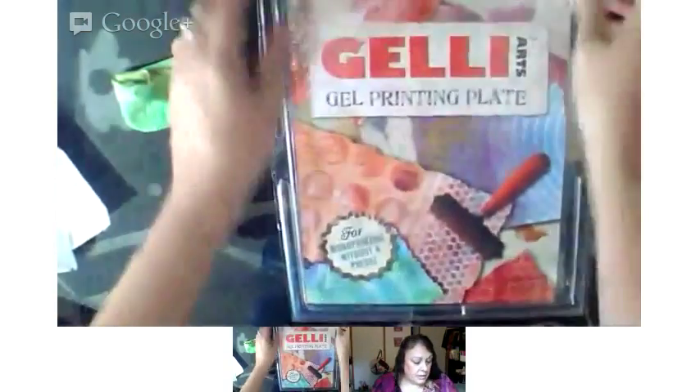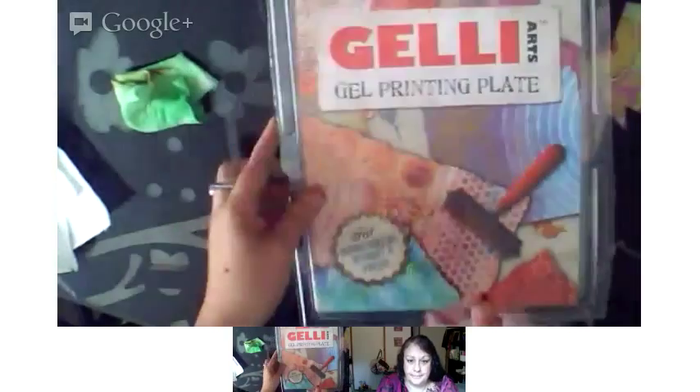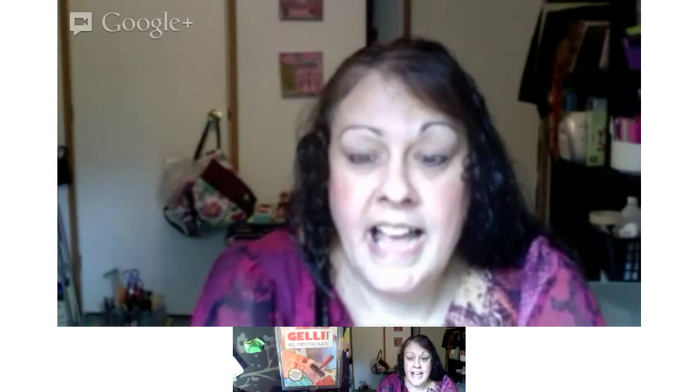Look how easy that was to clean up — it's back in the package now, all clean. I've run my brayer under the sink and I'm basically done. You can use hand sanitizer to help. If you have any paint that's a little tricky to get off, they recommend using hand sanitizer to help clean it. So soap and water or hand sanitizer will do the trick.